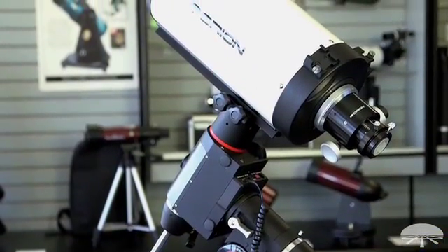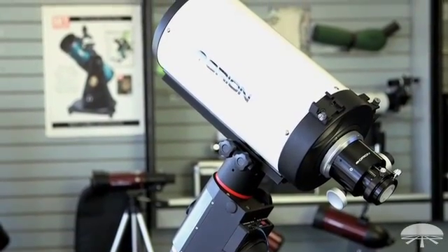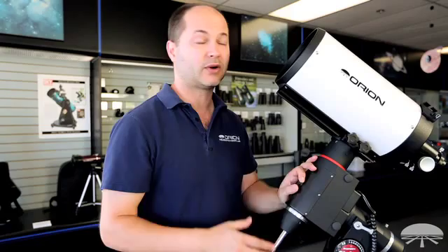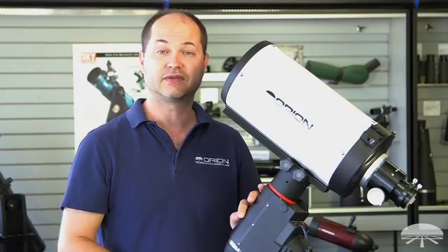It's ideal for taking pictures of deep sky objects with your CCD camera or your DSLR. This one's optimized for a DSLR with a crop sensor, though it'll work with 35mm format as well. So let's get a little bit more in depth and look at some of the individual features of the scope.